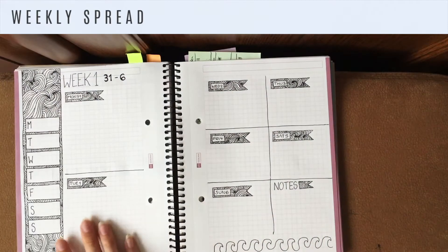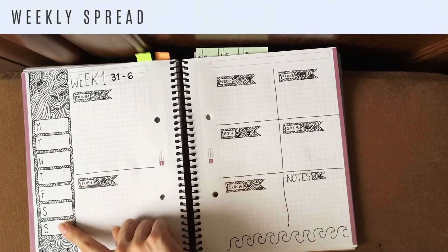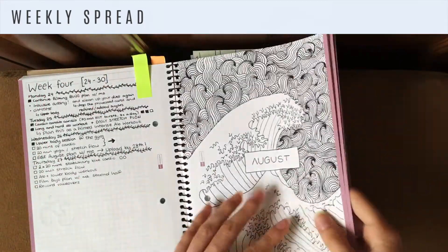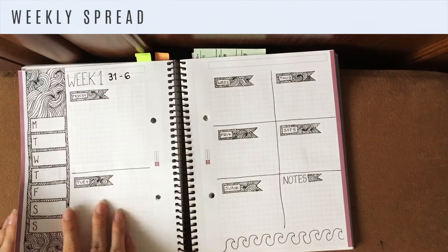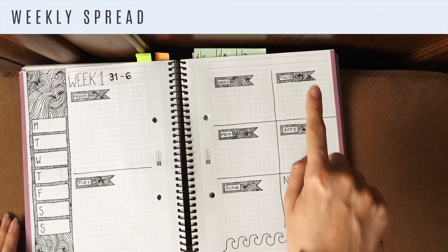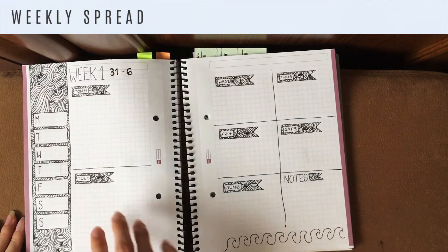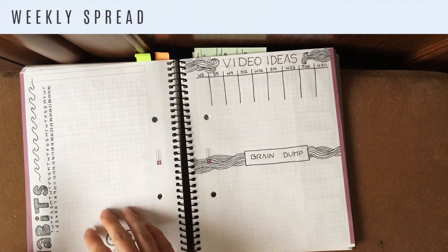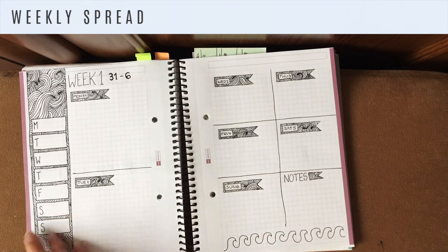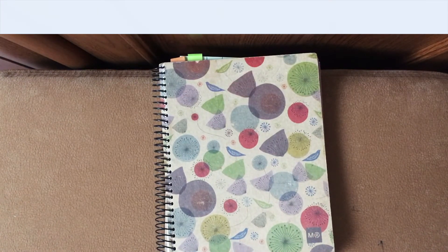Then I did my first weekly spread, which I did a bit differently. I did a sidebar with the seven days of the week, colored in with the same lined waves from the title page. I did little flags filled with the same lined waves as banners for each day, and made a little note section. At the bottom of the weekly spread I did line waves the same way I did on the habit tracker and in the monthly overview. Overall I'm really satisfied with this month — really happy with it!